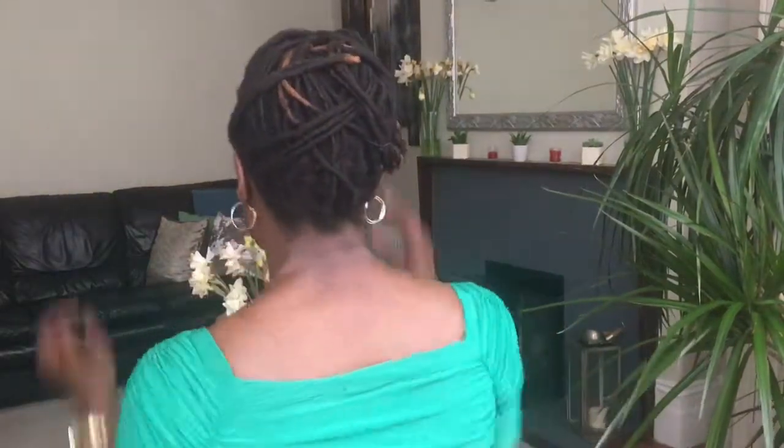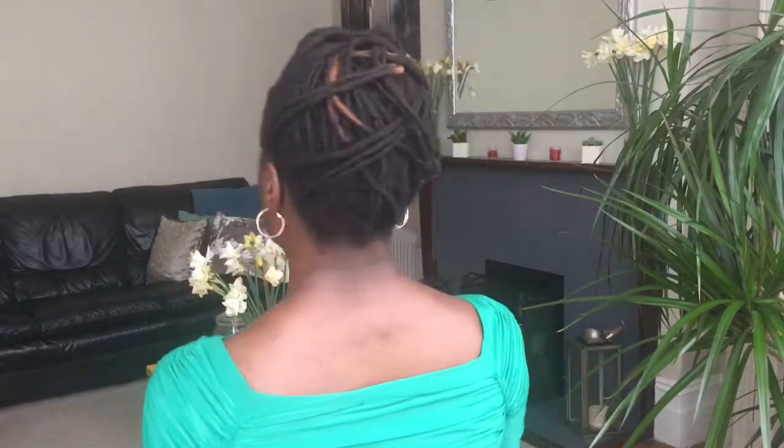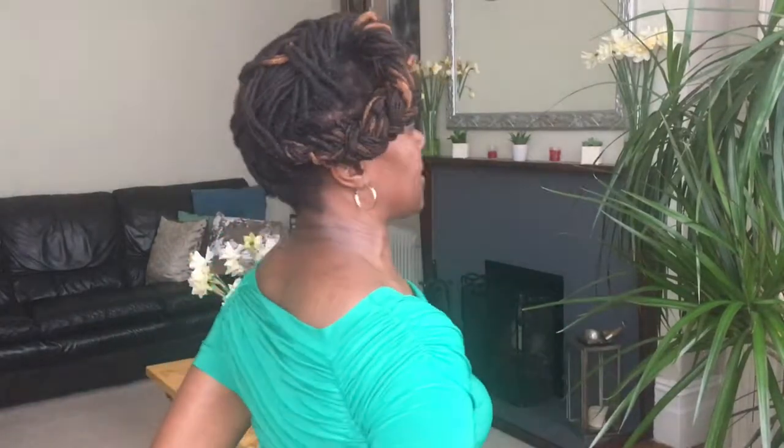I'll give you a 360. Side. Back. You see? Slowly turning to the other side. There you have your five minute or ten minute lock fish braid updo.